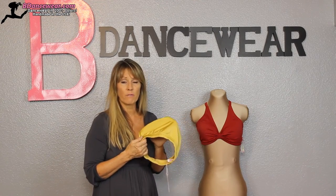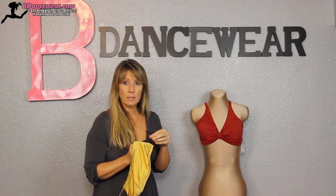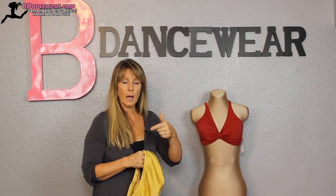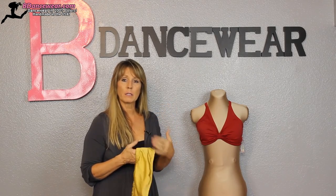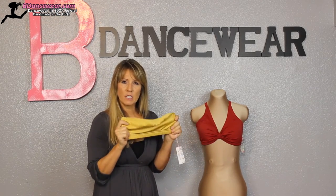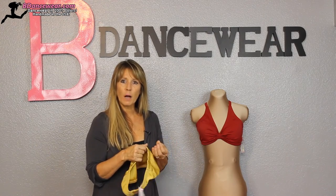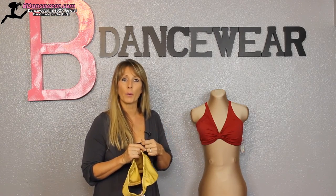Just remember: if you order in velvet and you're on the edge of a size, go ahead and move up one size — it'll give you a little extra room. Also with little kids, they don't always like how snug things feel, so with the bandeau especially, if they're on that edge move them up. They'll feel more comfortable and have room to grow.